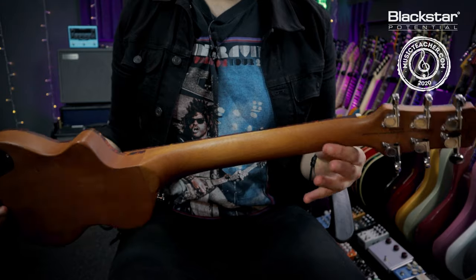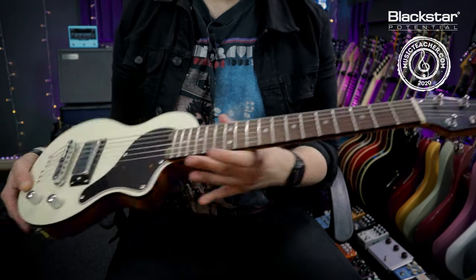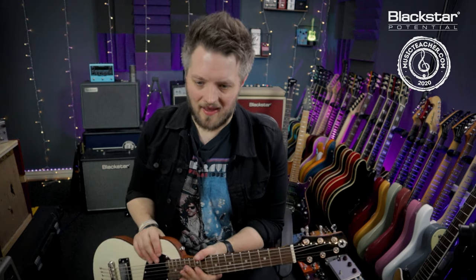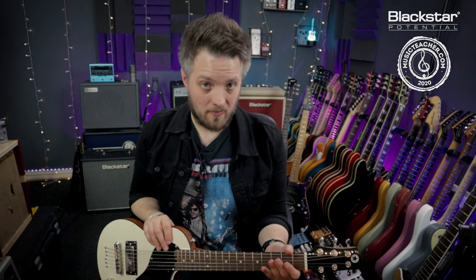The neck of the guitar is this long piece of wood that extends from the body between the body and the headstock. The neck is the part that we place our hand around, and there are a couple of very important things about it. The first is this thing on top of the neck which is known as the fingerboard or the fretboard.